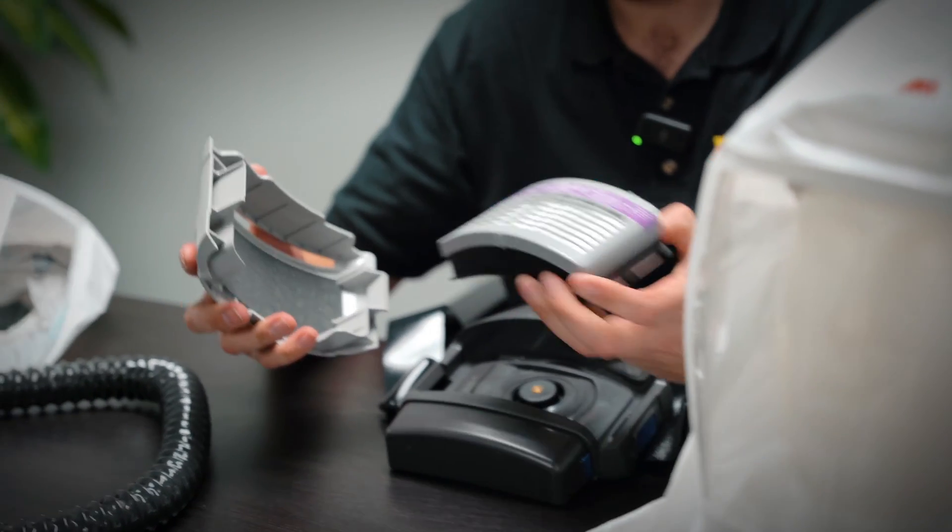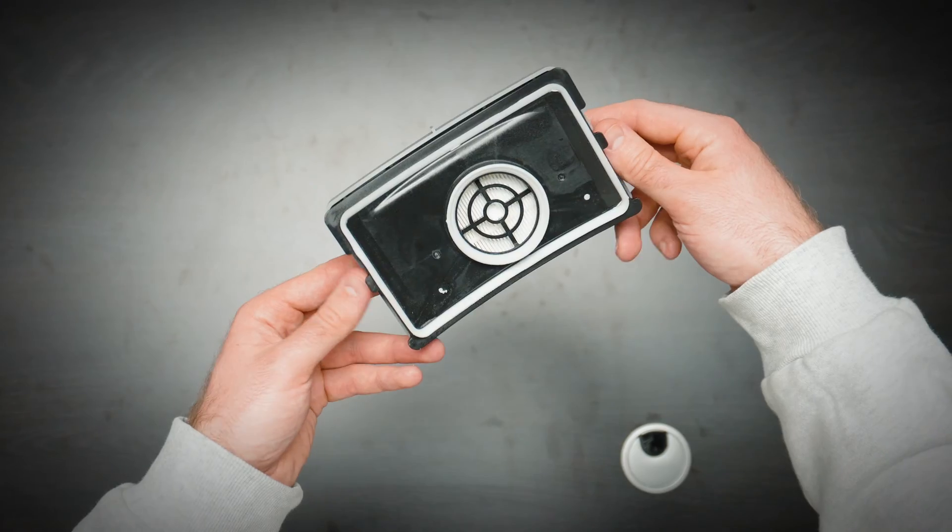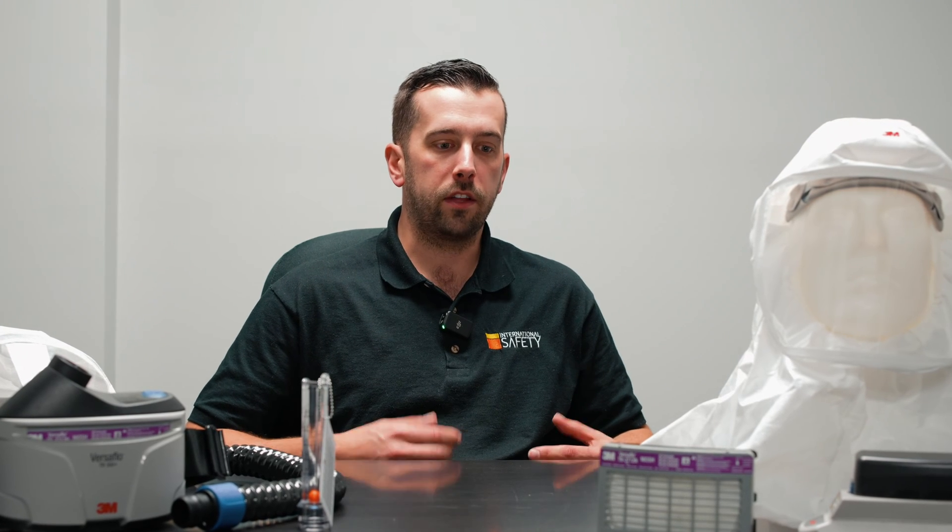Moving over to the filter — the ECK kit comes with the P100 filter, good for filtering out standard particulates. If you need other filter mediums for your application, the TR300 might not be the option for you. You might have to look at the TR600, because that has a wider range of filters readily available. The TR300 is really meant for filtering those fine particulates through the hood via the blower unit.